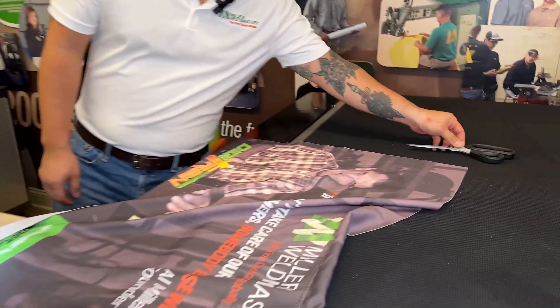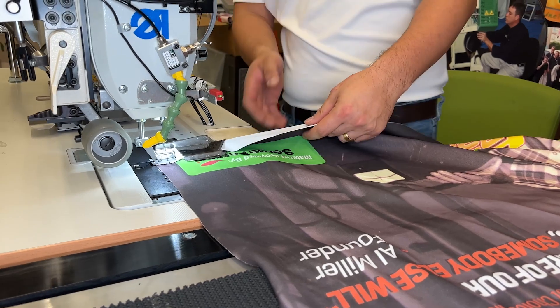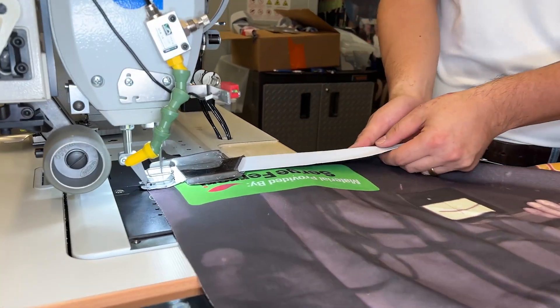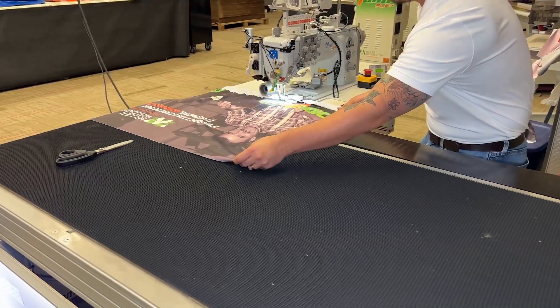Then with a pair of scissors, lay them behind the material and make sure they are not on the material. Then start sewing the material. If the scissors start moving under the material as you sew, then we need to slow the conveyor down.